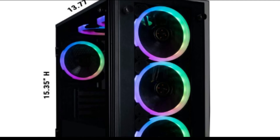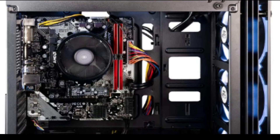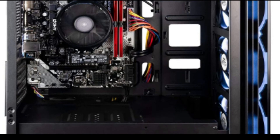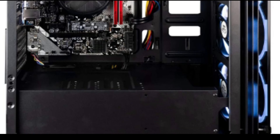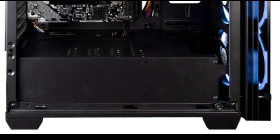Each custom desktop is hand-built ensuring perfection when assembling. Finished systems go through an intensive burn-in test and over 40 quality checkpoints. Your Kik custom-built PC will be ready to plug and play the latest games on high settings as soon as you unbox.